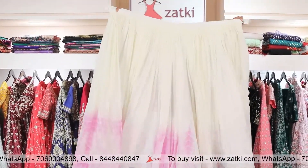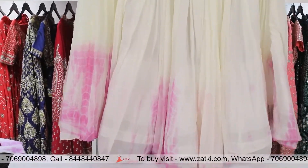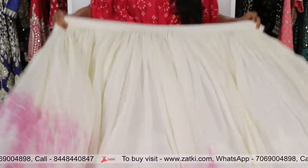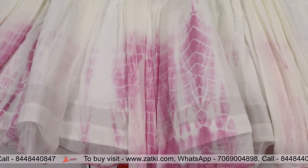This is a tie-dye skirt. It's a lovely lilac color. Color is also a trend. Style is also a trend. Look at the detailing — how beautiful it looks with tie-dye. The fabric is gorgeous.